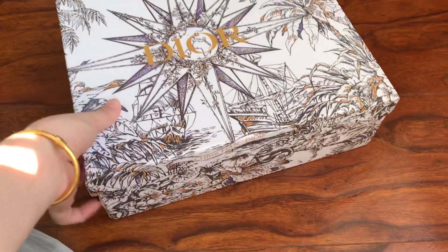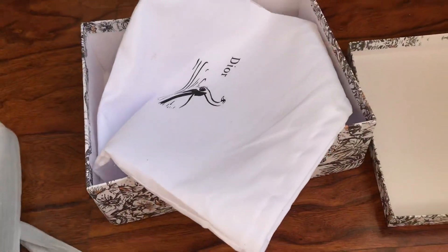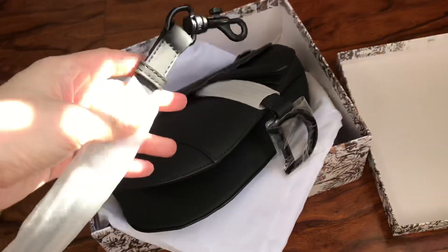This is the box it comes with. It comes with this dust bag, and this black bag also comes with this strap.